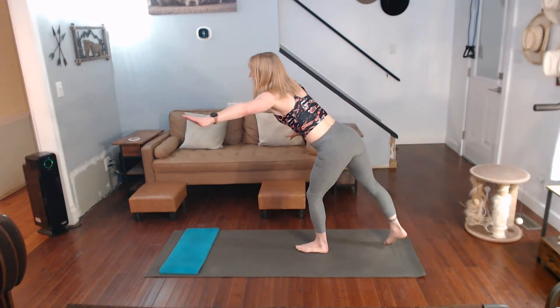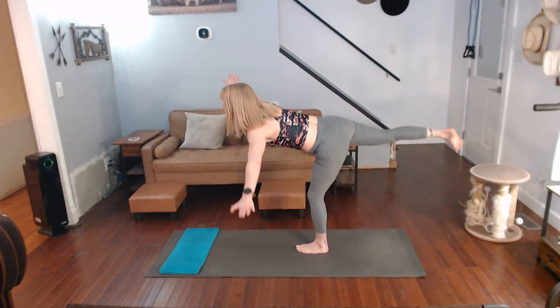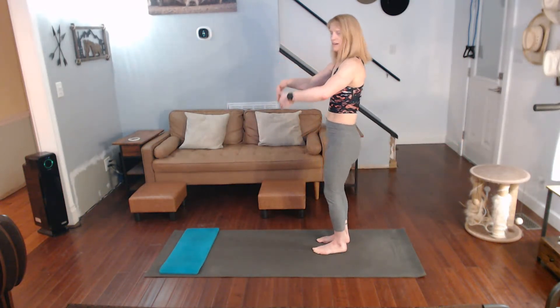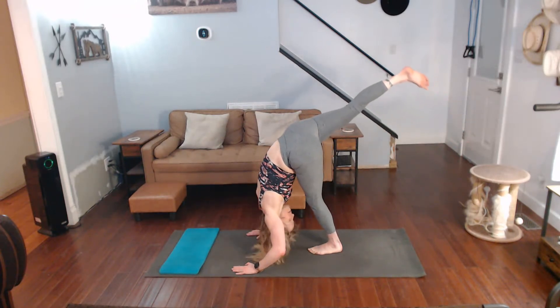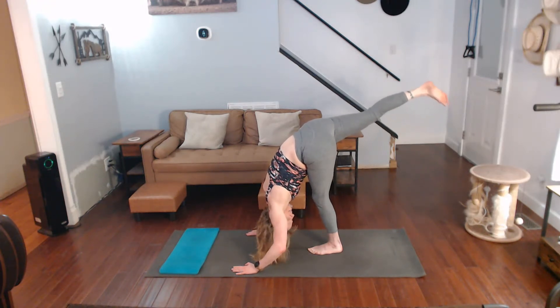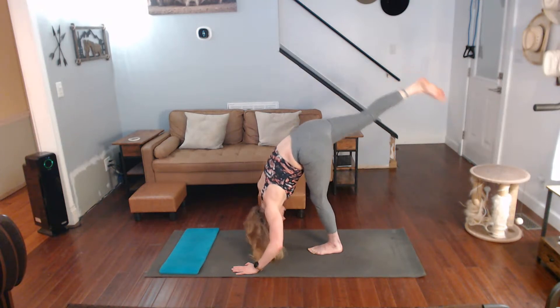Warrior three — I did it with my right foot first, but then did my left foot forward for the first warrior. Regroup for a second for warrior three. Touch the ground, hold that leg up, pull your head in. Top of the mat, leaning on the other side next — pull the body down. Come on down, step it up.